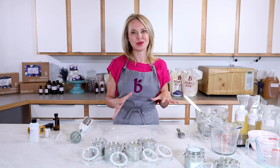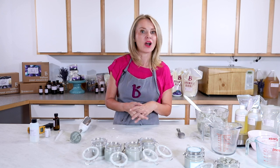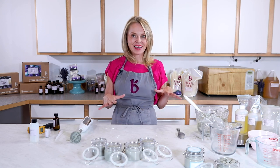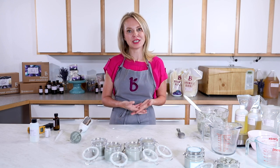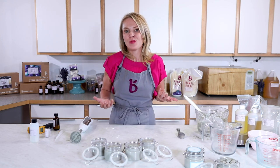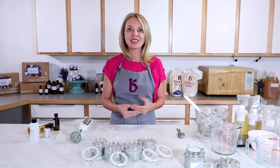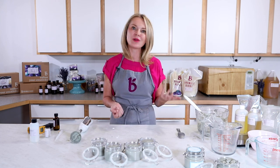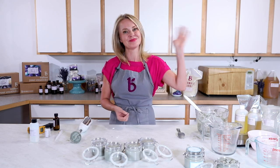If you liked this recipe, Bramble Berry has a variety of other facial masks that are equally fantastic. I'd love to see what you make, so when you post on social media use the hashtag BrambleOn. The community loves to see what you're doing, and you inspire me every single day with the really cool stuff you make with Bramble Berry products. Until next time, bye!